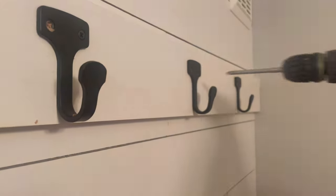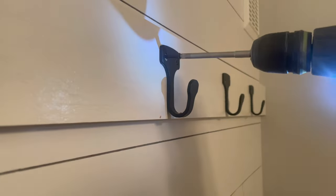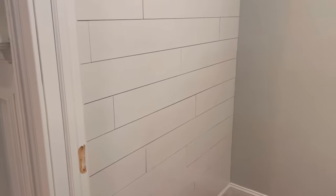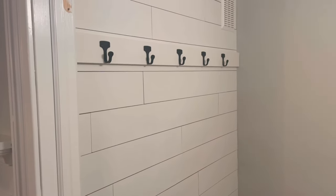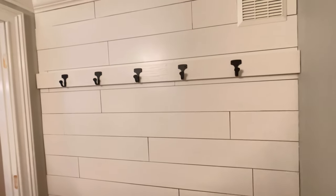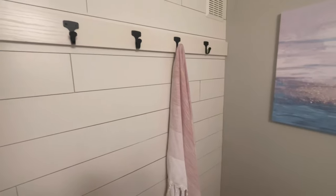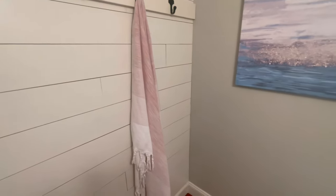We're really happy with the way this project turned out. With minimal tools, the average do-it-yourselfer could pull this off in two days maximum, and the best part is you don't have to remove your base or crown molding to achieve the look. Hopefully I covered all the details to make your project a success as well, but if I didn't, feel free to leave me a question in the comments. Thank you for watching and please consider subscribing for more.